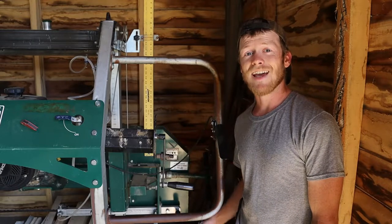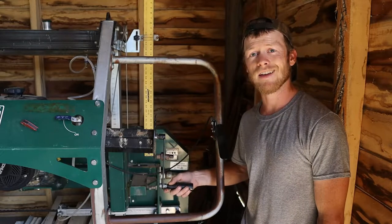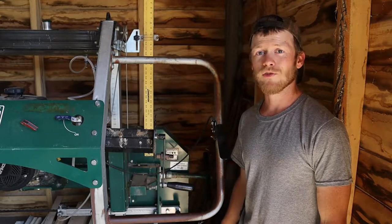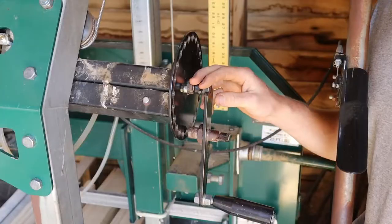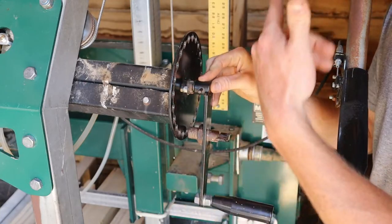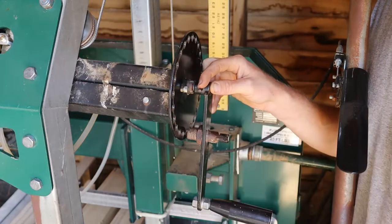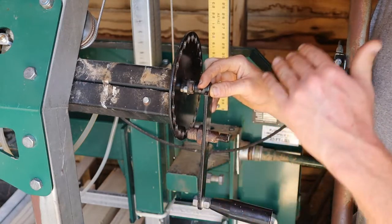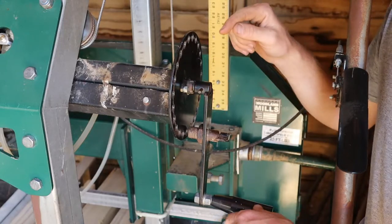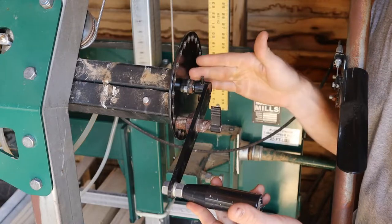Hey folks! Several of you have been asking how I converted my mill from having a hand crank to having a drill. Switching this over is actually really simple. At least for the HM130 model — the original 130 — I don't know if this will work for the Max or any of the smaller models, but the handle is only connected on here with a little pin that goes through there.